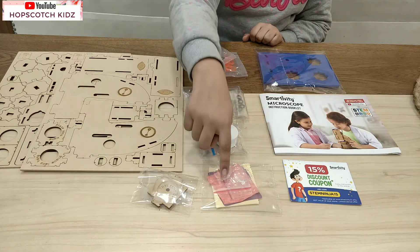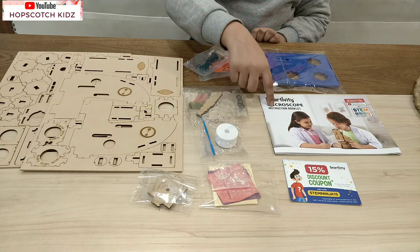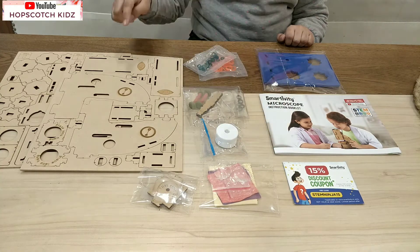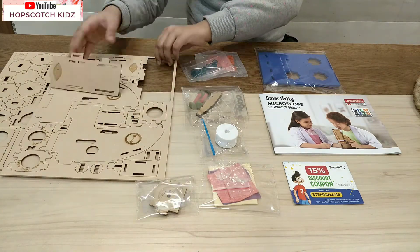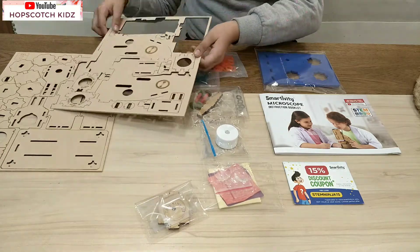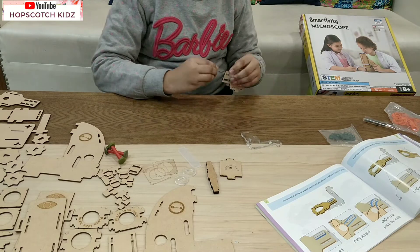I also get a discount coupon. So the first step is to take out the pieces from the board - take the pieces out gently. While I'm assembling the microscope, let me tell you a brief history of the microscope and more about the Smartivity Microscope Kit.